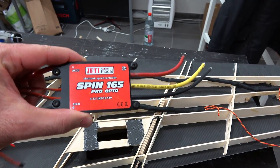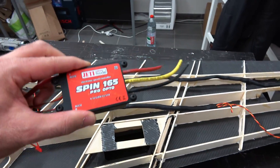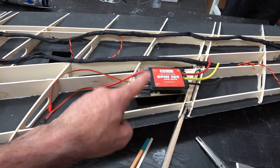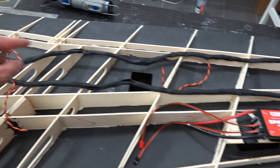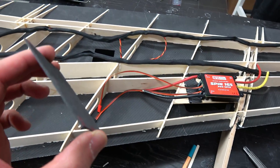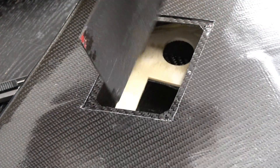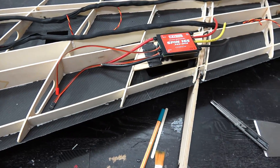For the ESCs I will be installing the Spin Pro 165 from Jetty — they run on 12S, really amazing stuff. I've got four of them and of course there's telemetry. I still have so many things to explore on these ESCs. I have all the hatches and servo cutouts already done in here — thick carbon, about one millimeter, very strong. For the ESCs I have these larger hatches and I will make some cuts in them so air can go inside and cool the ESCs.